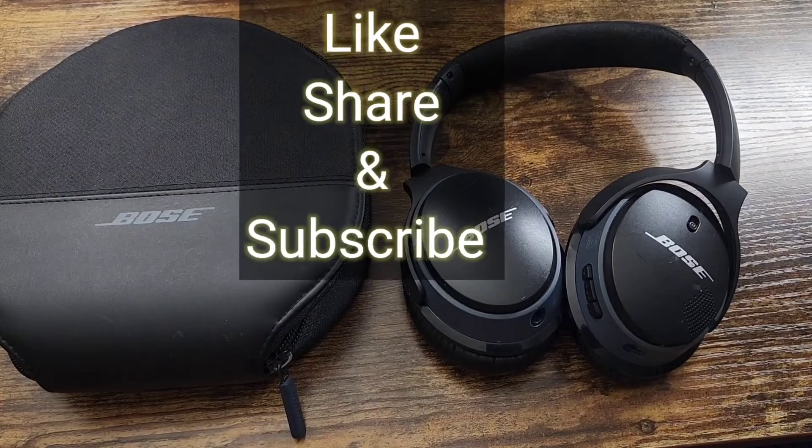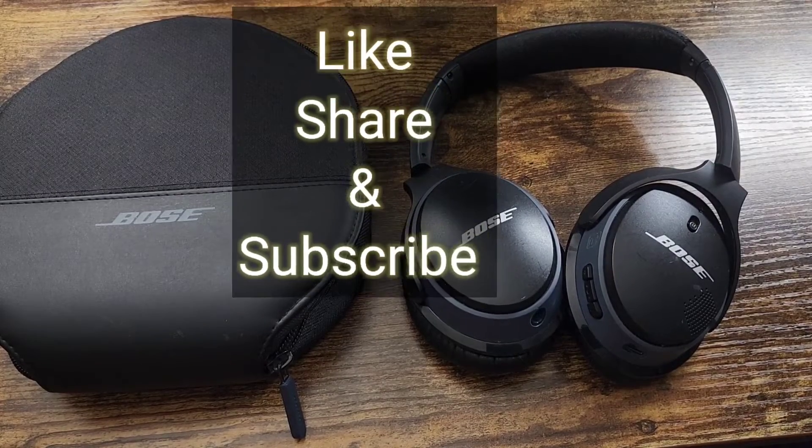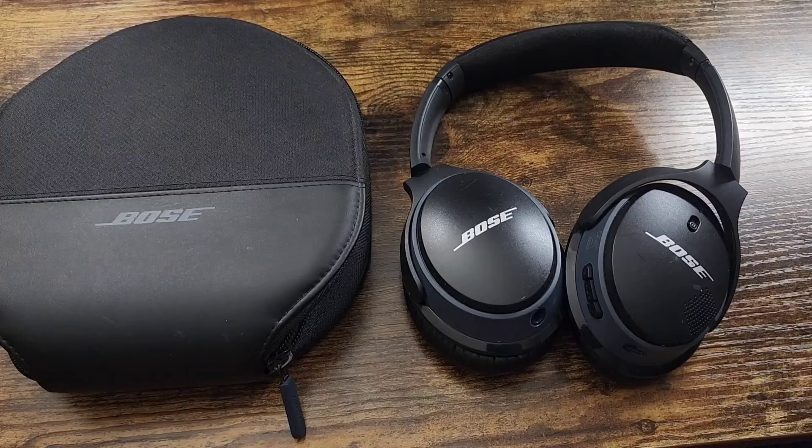I hope you liked my video. Please like, share, and subscribe, and don't forget to check out my other videos. Comment below and let me know what you think if you got these headphones.